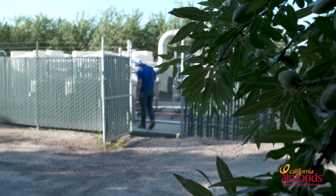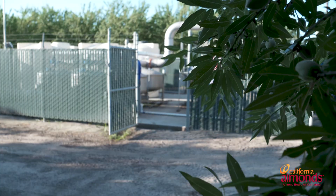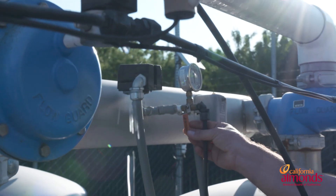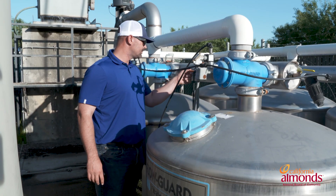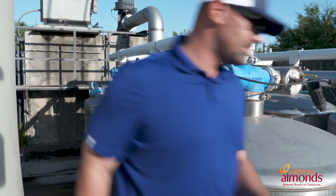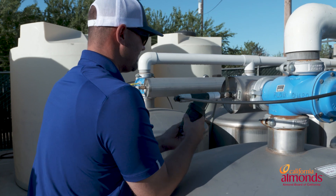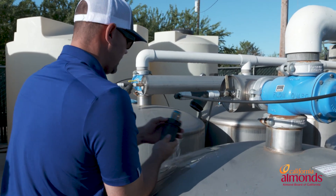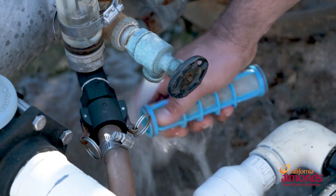Starting with checking our pre and post pressures — depending on the manufacturer, there's going to be a defined pressure loss, so be sure to check your system manufacturer on what that is. We want to then check our filter cleanouts. Be sure to shut them off first and just clean these out.